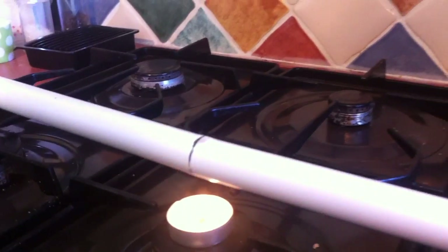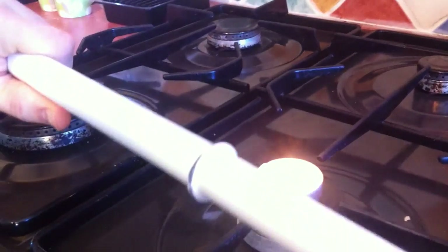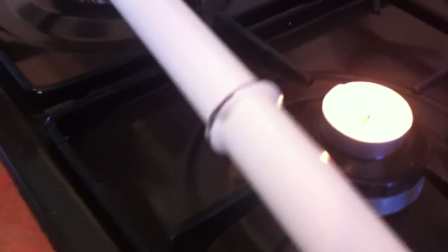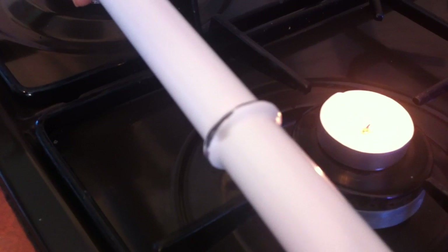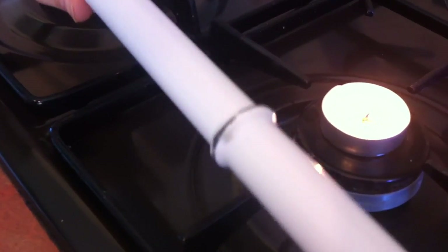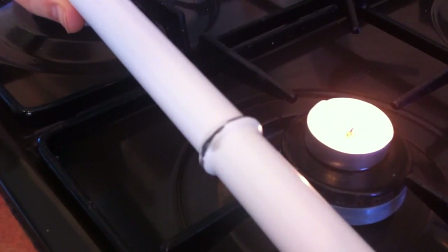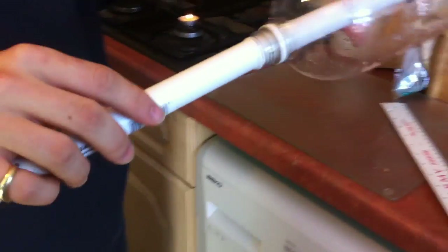You'll start to feel the pipe begin to bend — once it does, push it together to create a little bulge there. Hold it in place while it cools. After about half a minute the pipe will be nicely bent into that bulge shape. If we take our bottle now, the bottle should sit very nicely on top of the bulge we've just created.